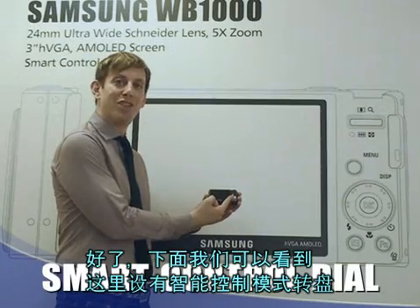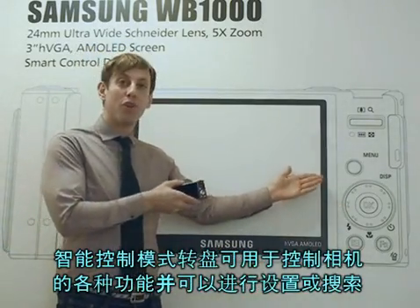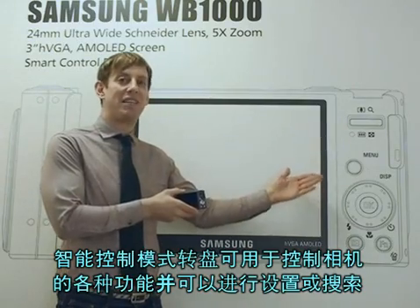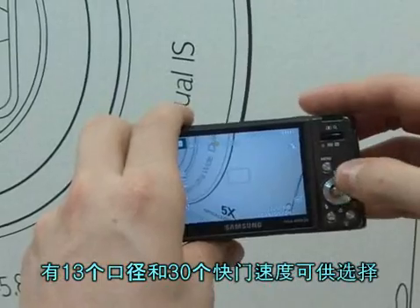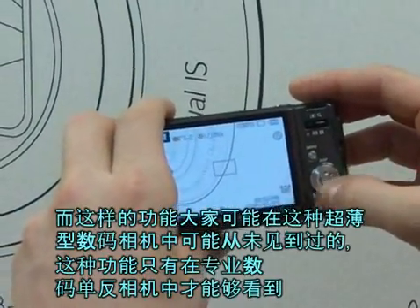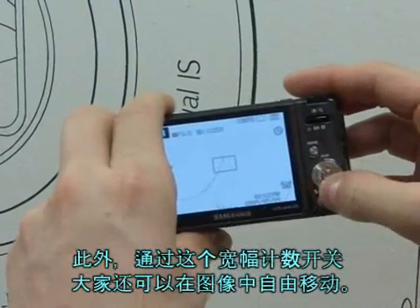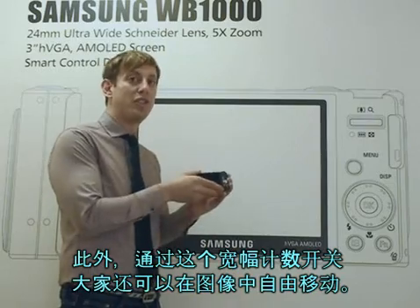The next thing I want to talk about is the smart control dial. The smart control dial allows you to control the camera in various settings and navigations. It has over 13 aperture levels and 30 shutter speeds — a feature you don't see on cameras like this; you see them on DSLR cameras. It also has a white balance, which allows you freedom of expression in your digital images.